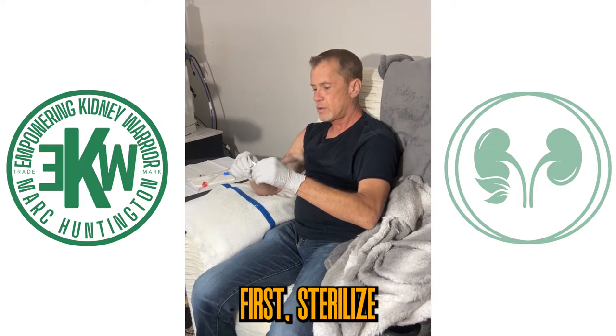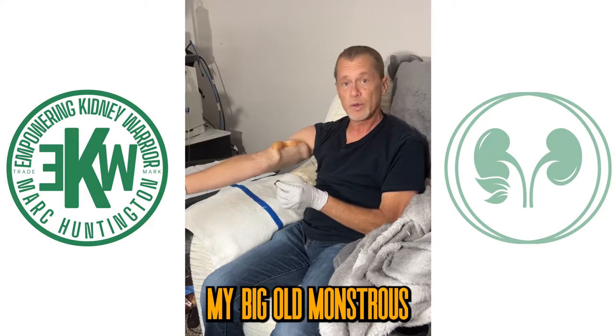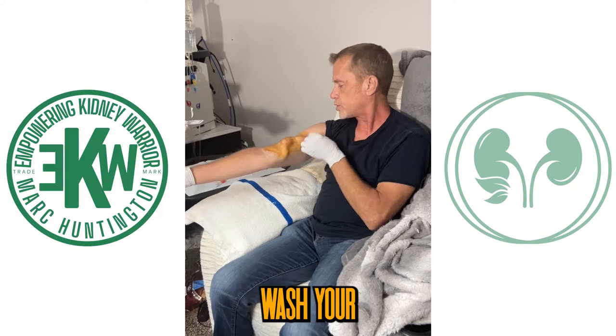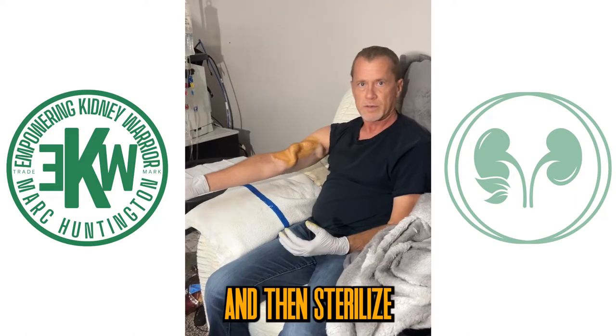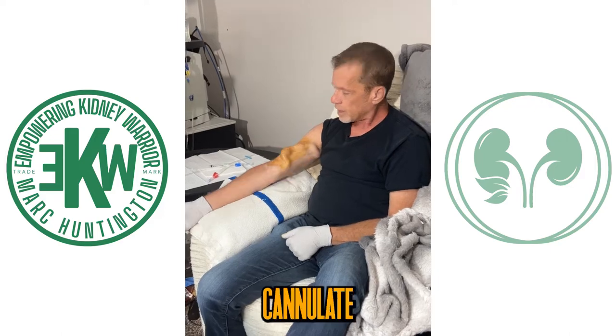First, sterilize the arm — my big old monstrous fistula here. Of course, before you get on, wash your hands, wash your posture well, and then sterilize the surface. Let it start to dry for just a minute before you go and cannulate.